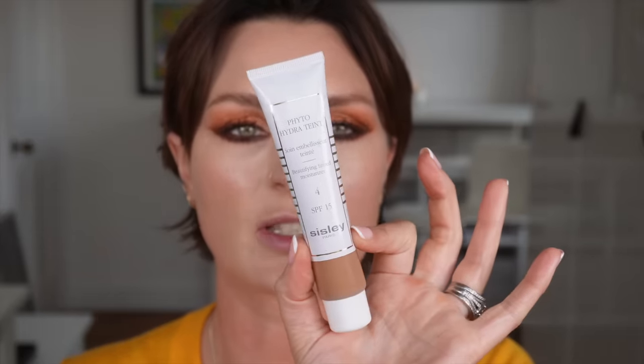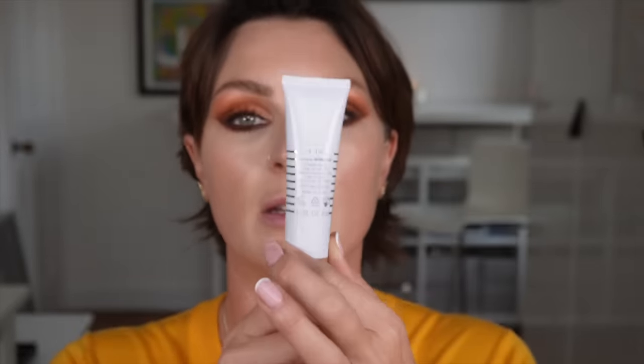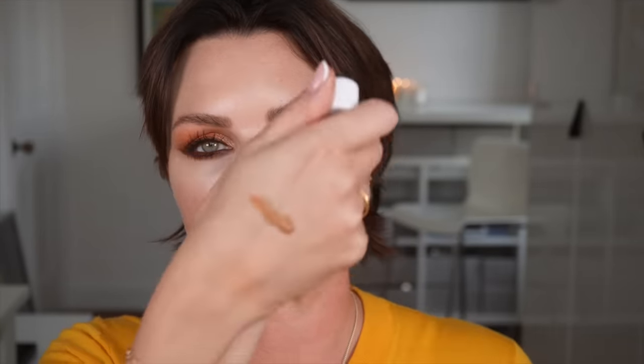For bronzer I'm actually going to use this beautifying tinted moisturiser by Sisley in number four tan. I really like it as a bronzer. It's very very light and natural. I just want to take that on a brush and just run it through the tops of my cheeks.